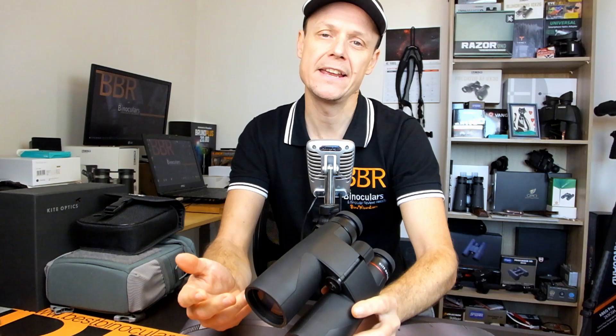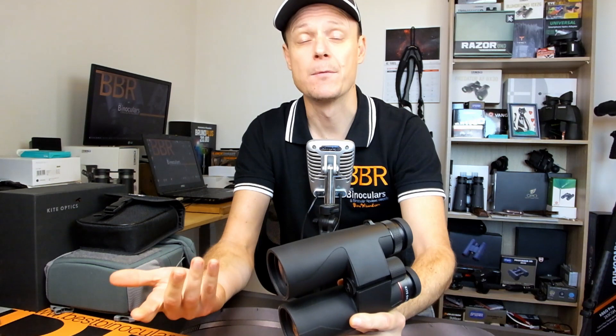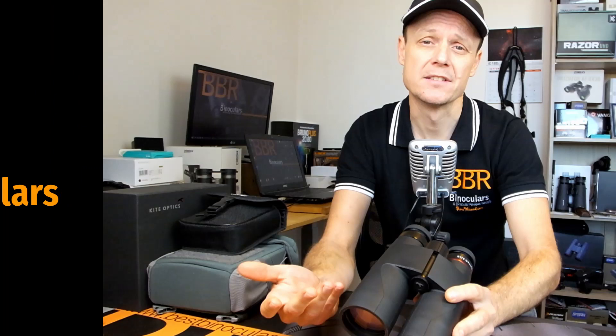Whether you should get a steadier image with an 8x or 10x magnification will largely depend on your personal preferences and specific needs. So, should you go out and buy yourself a Canon 8x20 or 10x20 IS binocular? I would say yes, but only if the following conditions are all true.